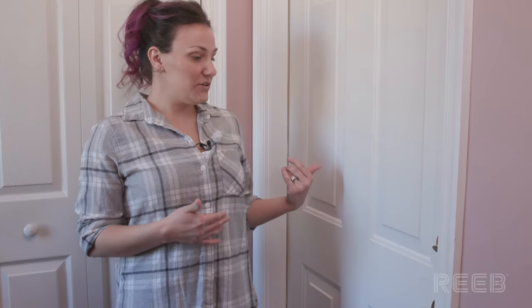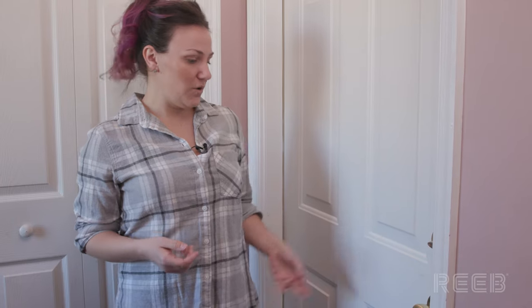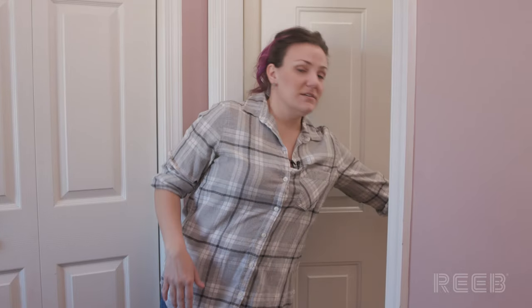Now that we're all experts at door handing, we came over to my garage door to show you one additional example. I'm going to go ahead and open my door. I have my back to the hinges and as you can see, it's opening out of my house on my left side. So this would be an outswing left-handed door.